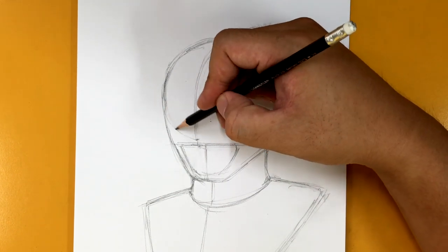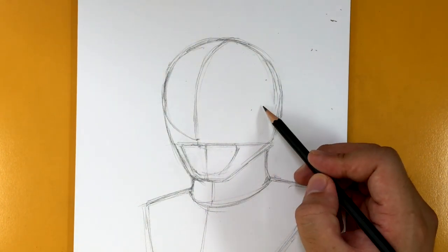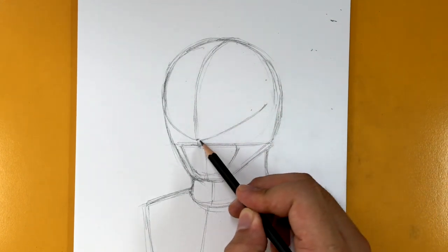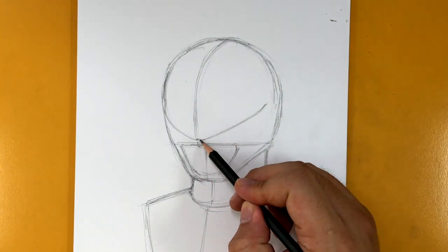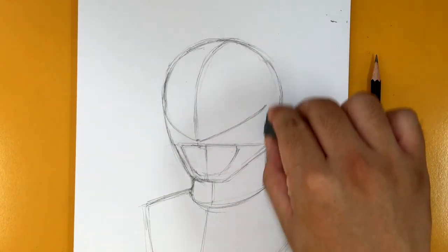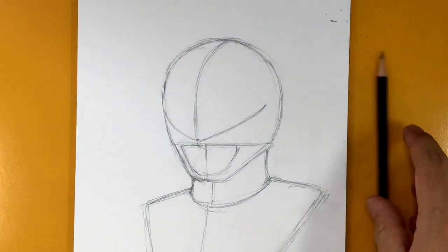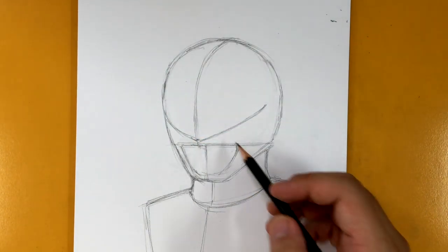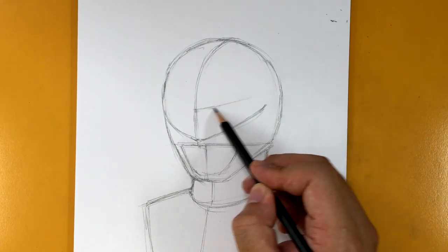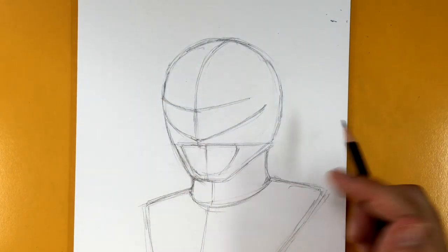Now I'm going to start shaping out the visor. That one goes to the edge like so, and then this one — we're going to try to find a little point right here, which is going to be a little bit tricky, because we've got to start shaping out the T-Rex mouth as well. The Red Ranger's helmet is probably the most complicated of the five I've done on this channel. There's that point, and then find a spot right here and draw two lines going this way — this one kind of just goes to the edge. It's starting to look like a motorcycle helmet.